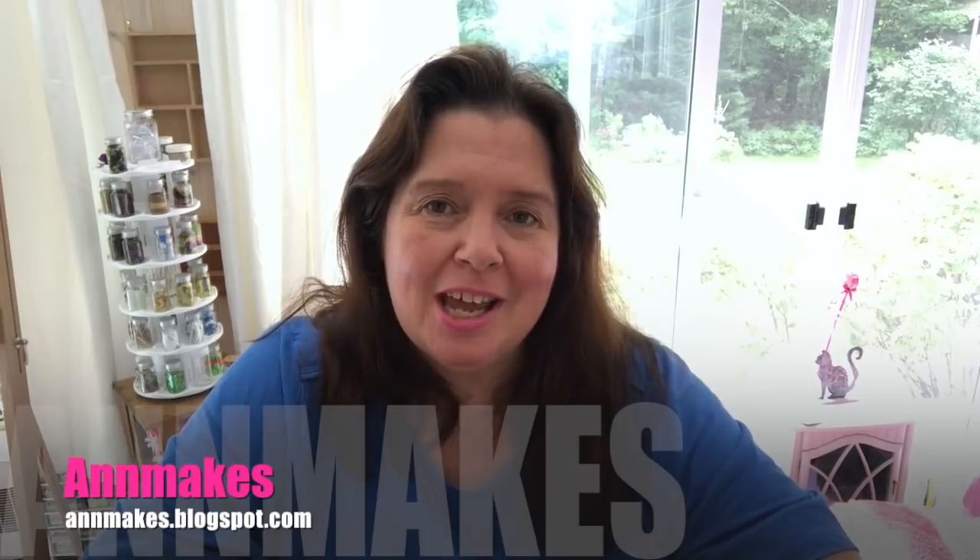Hello everyone, it's Anne here from Anne Makes. Welcome to my channel. If you are new here, please remember to subscribe, click that little bell so you will not miss every time I post a new video, or click on the Anne Makes so you can subscribe.